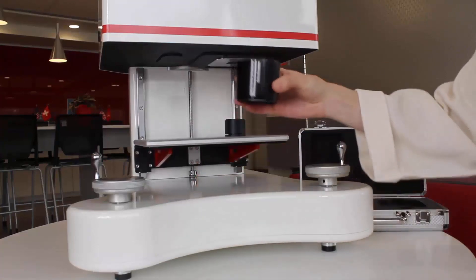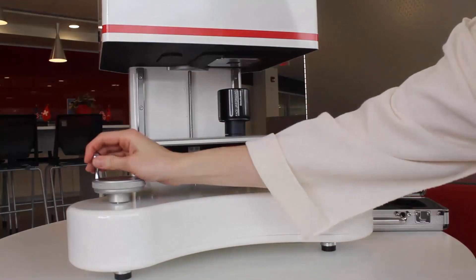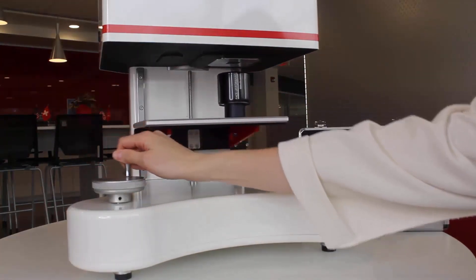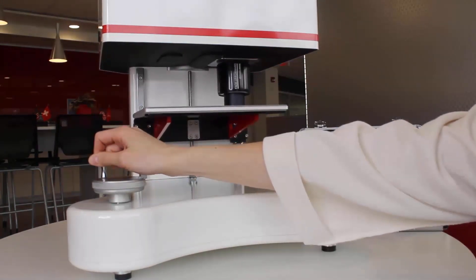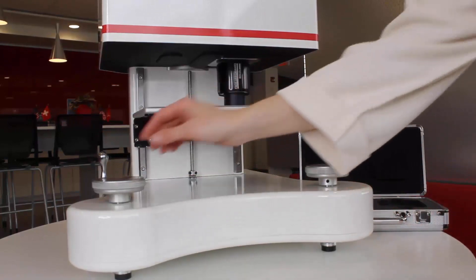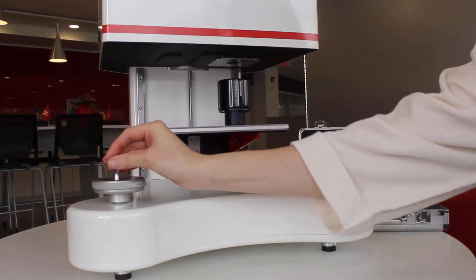Rotate to raise the sample tray and black trap up to the aperture plate. This can be done by rotating the fine dial until the black trap is flush against the aperture plate. Once the black trap calibration has finished, we will place the white tile. Lower the tray by rotating the coarse dial, then remove the black trap and place the white tile flat on the stand.